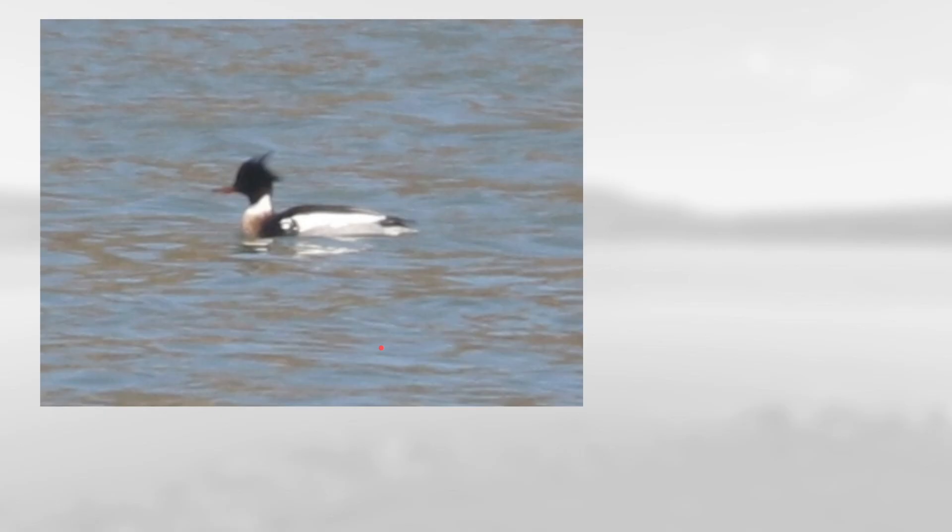On this one notice the thin reddish bill along with this dark head that has a sort of wispy crest, and also this sort of reddish-brown color at the front of the body. This is a male red-breasted merganser.